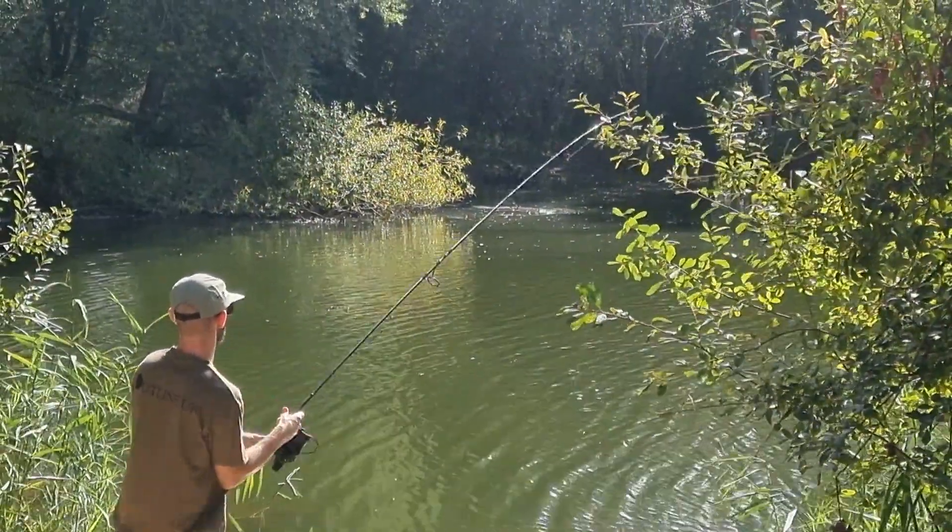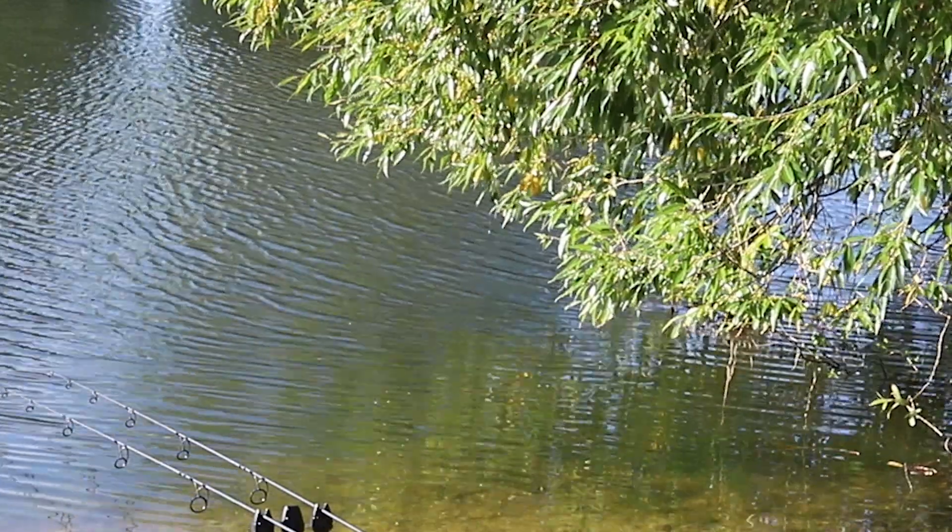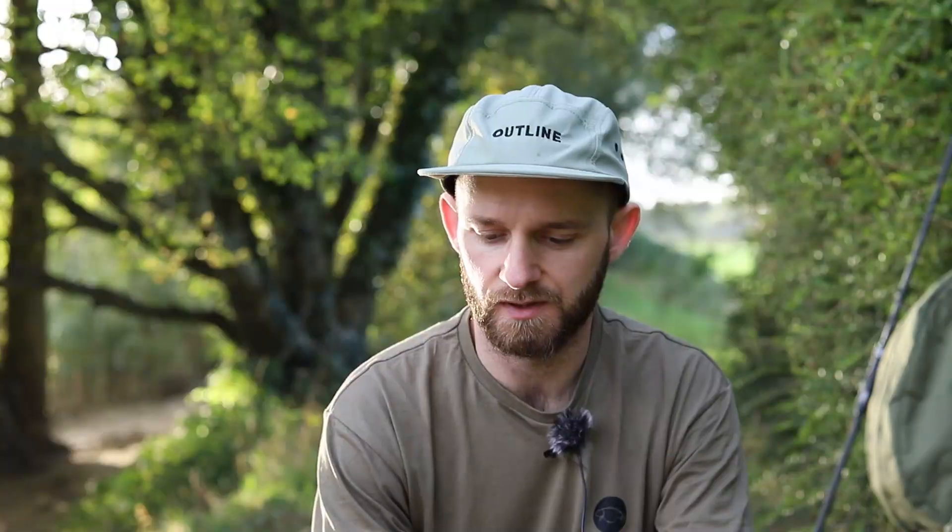Well there we go guys, that's our first fish of the session - took us all day to get that one. It's been a bit of a slow day. We moved around quite a bit - started out in this peg and nothing happened, had a walk around and on the other side of the lake we could see most of the stock of fish up on the surface. Had a bit of a move down there, played around with some surface fishing, actually had a take but that one came off after about 20 seconds - just wasn't a very good hook hold. Ended up sticking around, fished zigs, tried the bottom, but after a while the fish started to disperse. So I decided to move back to the same peg we started in, got a rod back out underneath the tree on the right hand side, and that's the one that produced the fish.